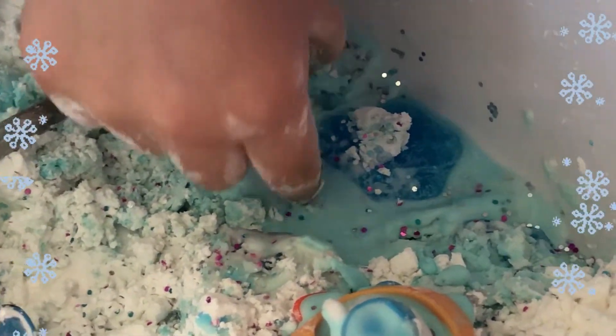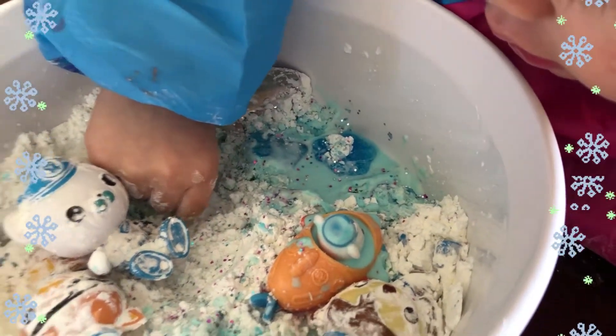Smooshy! Smooshy! Smooshy slime! I am smooshy slime!